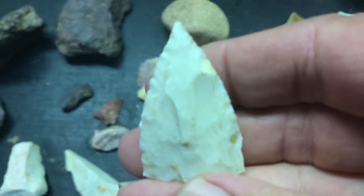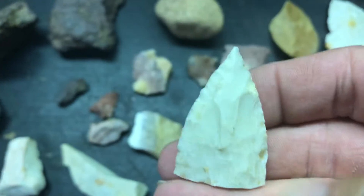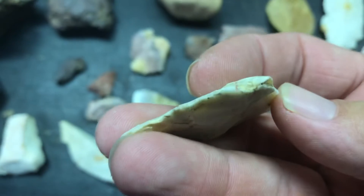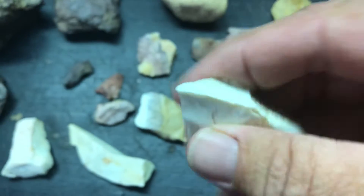Killer tip. Kill shot. Got a nice base. I guess probably a Sedalia, or maybe another Wadlow.